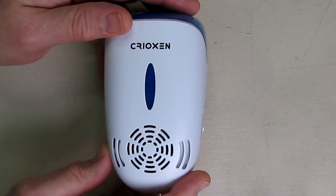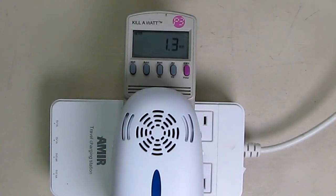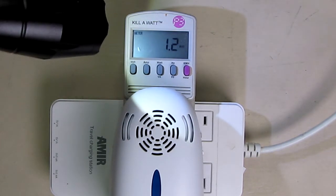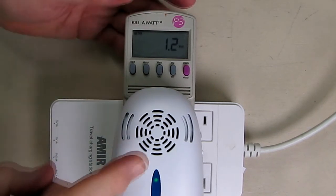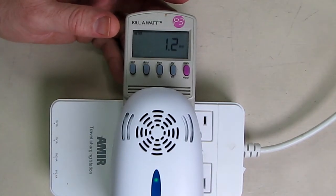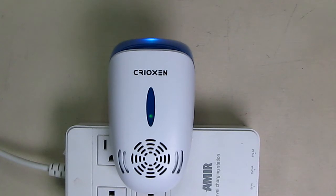Let's measure the power of this so you know how little energy it takes. It's plugged into a kilowatt meter on the watt setting, and you can see it's only drawing 1.2 watts. This is going to cost you literally pennies a year to run. That shows you how efficient these are, because higher frequencies of ultrasonics and magnetics don't take much power. The power is needed for low frequencies like bass and subwoofers, but higher frequencies with very short wavelengths take very little energy — and that's proof of it.